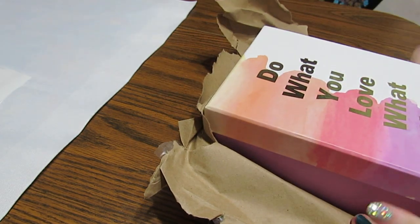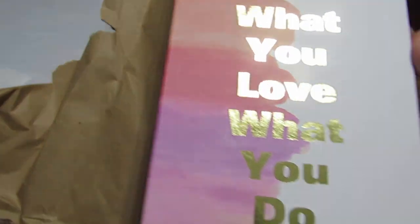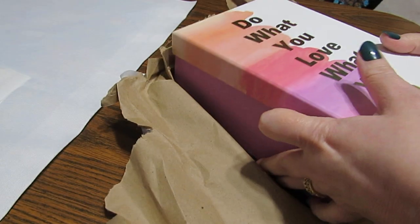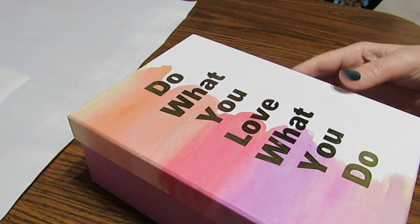I love this box, Angela — that is beautiful. 'Do what you love to do.' And for a lot of us, that is diamond painting. So we're going to look inside.